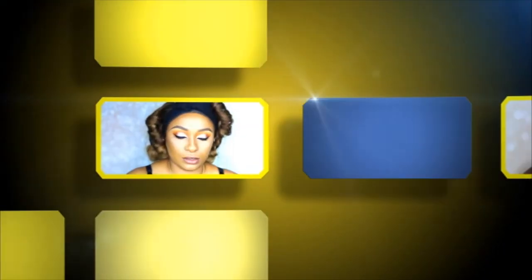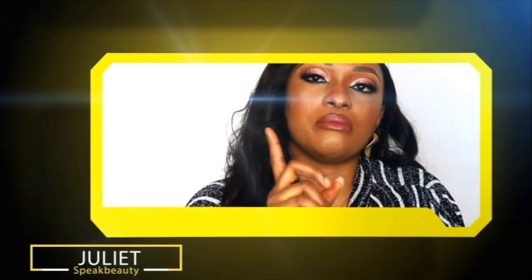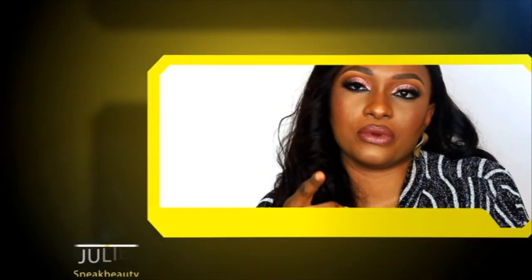Hey lovers, it's your girl again. Welcome to my channel. So today I have another hair, makeup tutorial look for you guys. Keep watching!